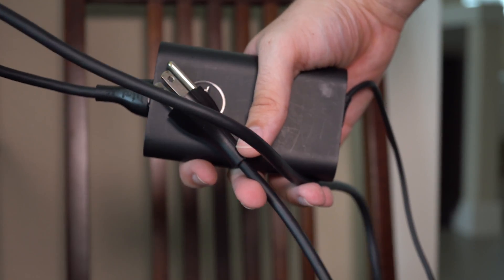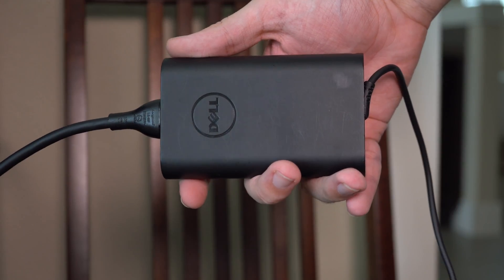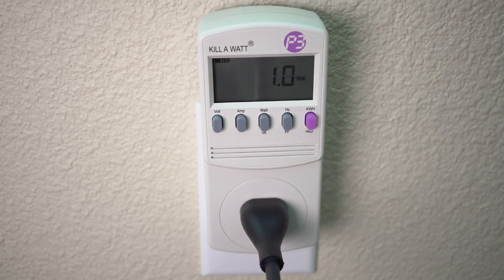Next we've got a laptop power supply. This has the power supply unit built in as well as the charger, and on the other end there is a light. Plugging that in, we do see a little bit bigger of a jump — up to one watt — but then it does go back down to zero.